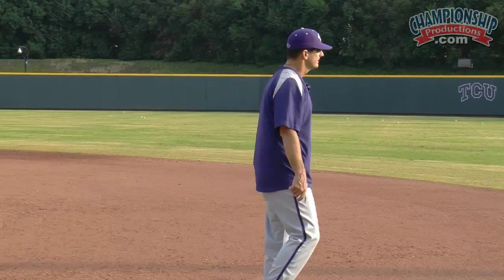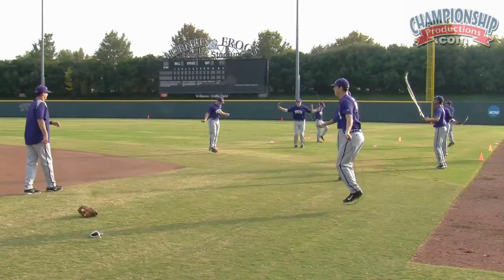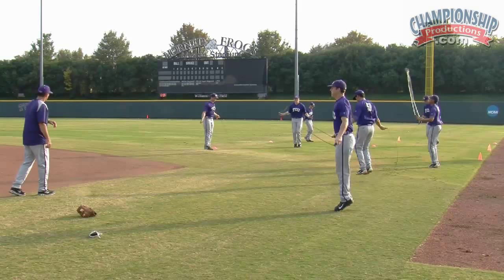Ready, go. Good, nice and quick, nice and quick. Alright, stop. Alright, we're going to go right foot this time, right foot.